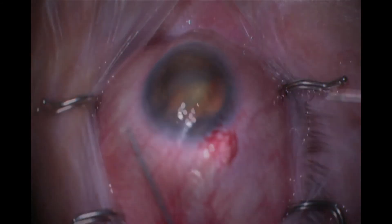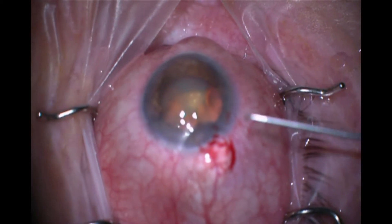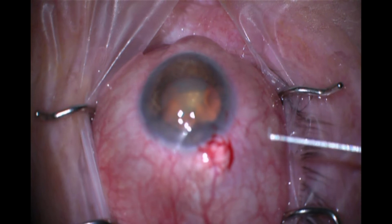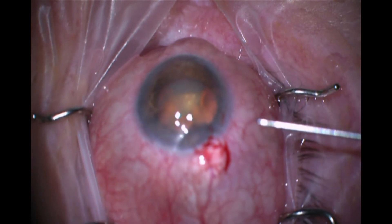Since I'm a right-handed surgeon, I almost always use an eye stent directed to the left. I'm looking at it because I can hardly believe it — it is an eye stent that's designed to go to the left, but it is loaded from the packaging to the right. And I can hardly believe this.